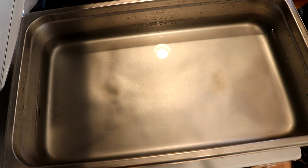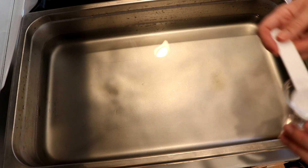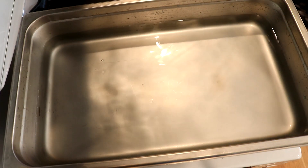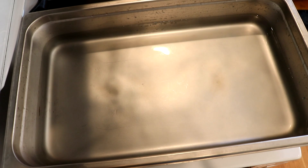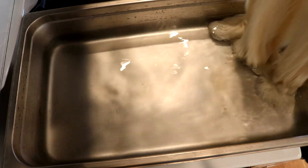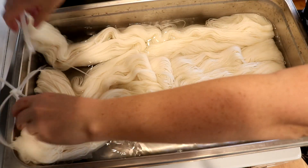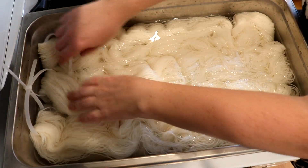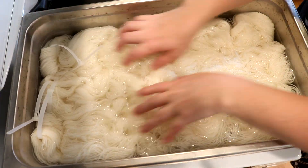Hi everyone! I am Rebecca from ChemKnits. Right here we have 18 cups of water, that's two to three tablespoons of white vinegar, and we're going to come in with 300 grams of Knit Picks Stroll Fingering Weight Yarn. This yarn is 75% Superwash Merino, 25% Nylon.